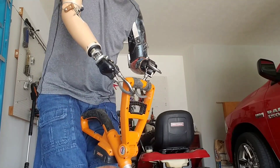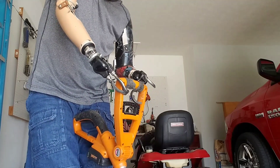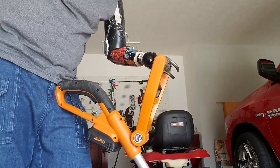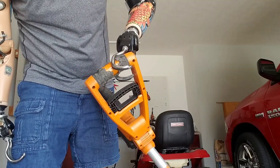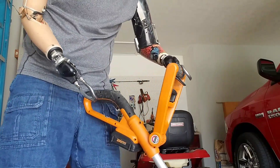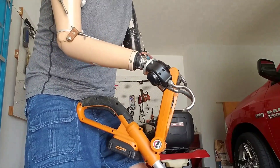Now as you can see the handle here — this is how I hold this weed eater. I've got my left hook on there, that's how I hold it. That's why that rubber's all tore up there, because that's how I hold the weed eater to use it. I keep this hook bent like that.